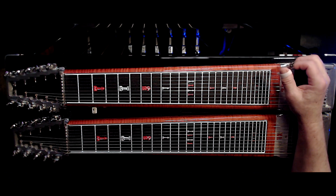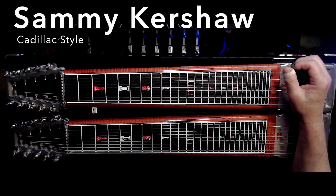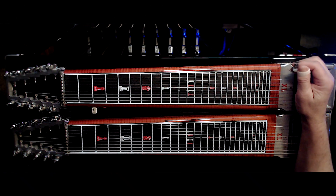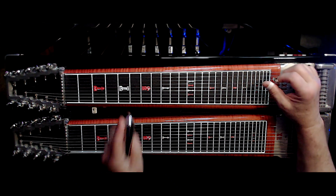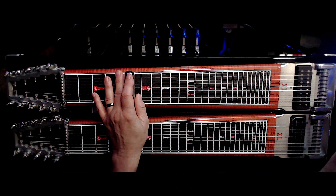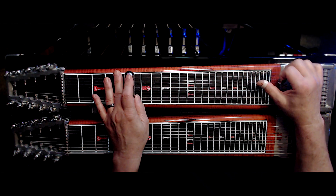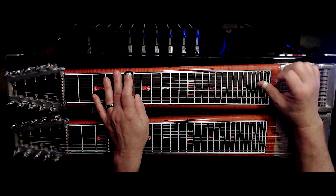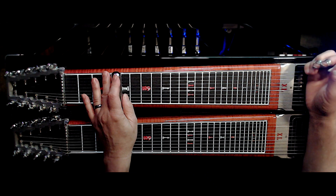He said he got it from — now I forget the name of it. Maybe he'll jump in here and let us know. It was actually a guitar lick, and he converted it to steel, and I really like it. I pre-load the half lower on two for it, and I think Bo pedals into the third string, and I slide into it. I've got to use a little bar movement.